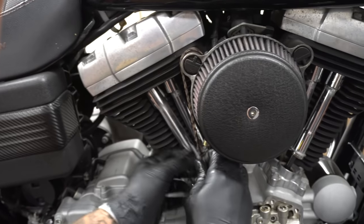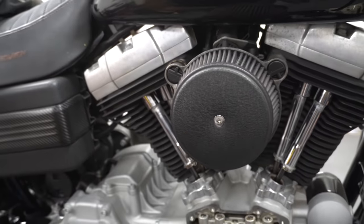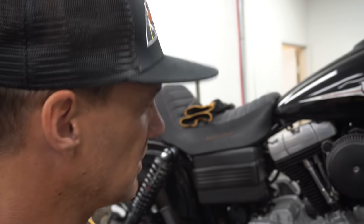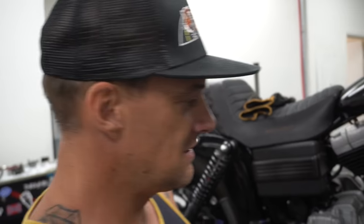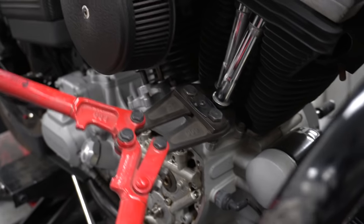This bike should make about 90 horsepower — it's a 96-inch, so with this cam they usually make about 90 horsepower and mid-90s foot-pounds. 103s usually make mid-90s horsepower to 105, 106 foot-pounds, so it's pretty good with this cam and a good pipe. An M8 with the equivalent cam — that one's a 114, we just did a 475 S&S cam in it — will probably make 120 horsepower. With a bolt-in cam, that is crazy.